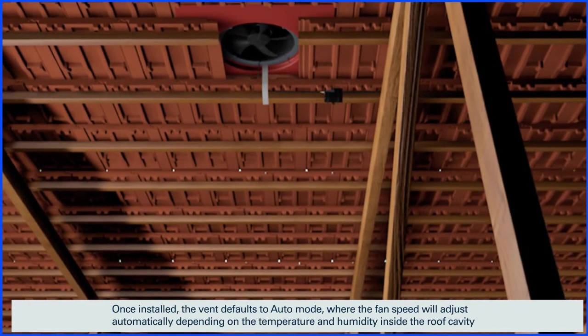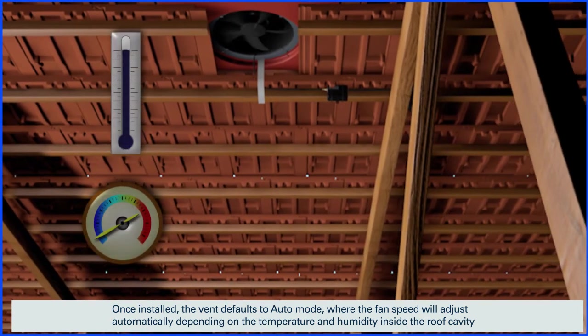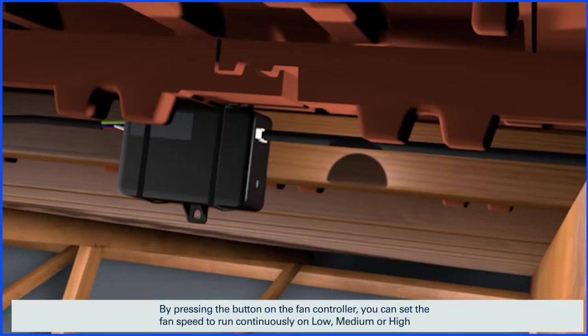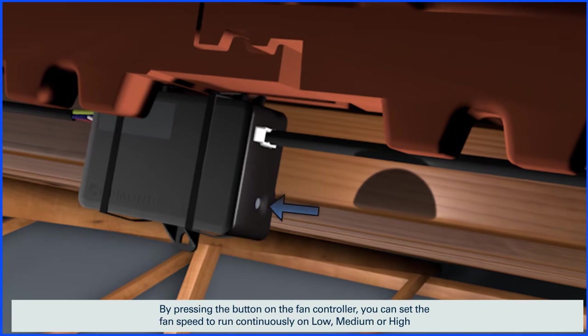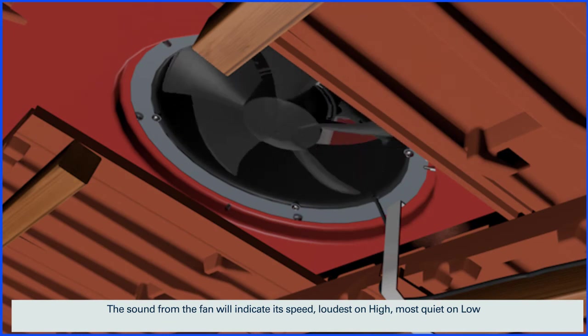Once installed, the vent defaults to auto mode where the fan speed will adjust automatically depending on the temperature and humidity inside the roof cavity. By pressing the button on the fan controller you can set the fan speed to run continuously on low, medium or high. The sound from the fan will indicate its speed — loudest on high, most quiet on low.